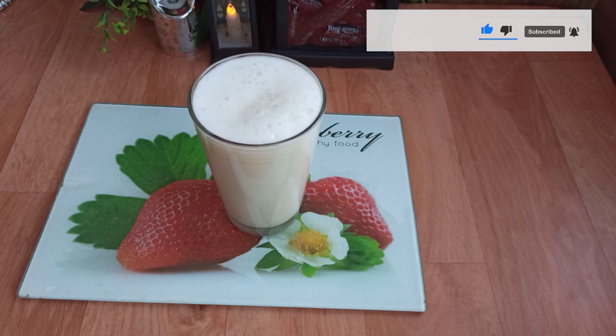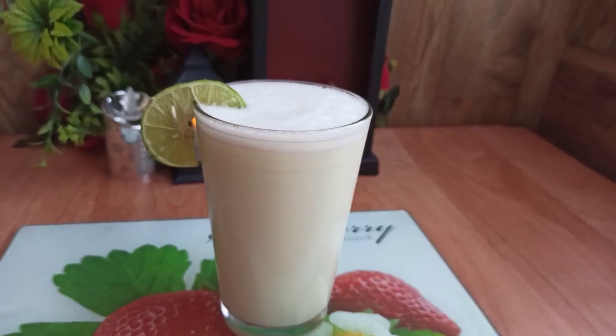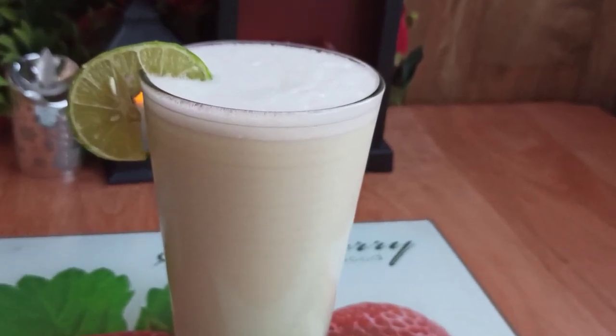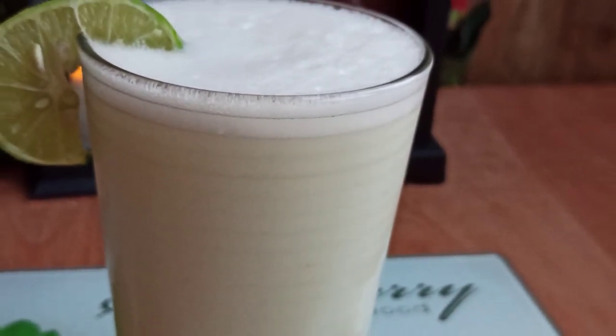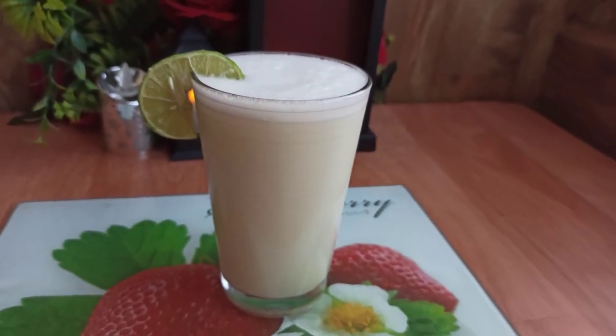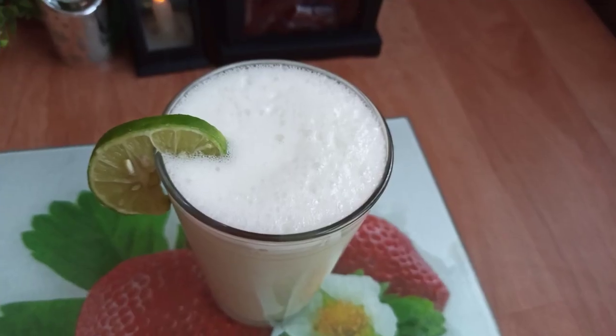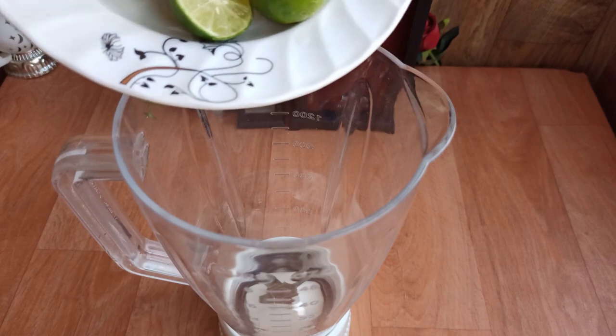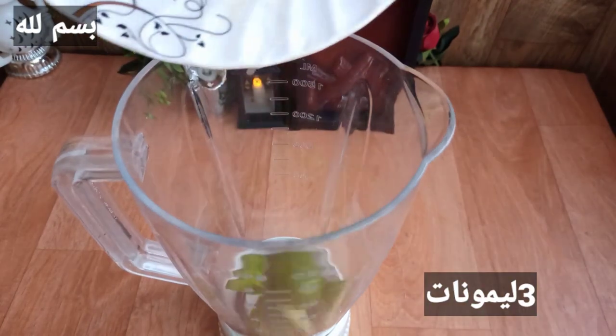Here we are, let's take a look at the front. My style is easy. It's a great way to take a look at the front.